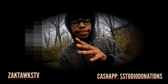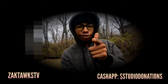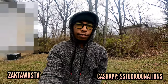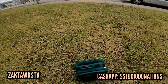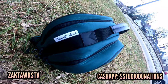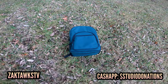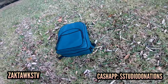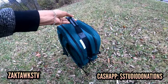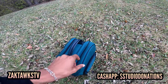Today we're reviewing the Picnic at a Scott backpack. Welcome to the Zack Talks TV channel. As you guys can see right here, we have the Picnic at a Scott backpack. Right off the rip you can just tell this is a wonderful backpack — the dimensions are there, the zippers are there, and it just has that look you want in a nice backpack. But there's something special about this particular backpack.